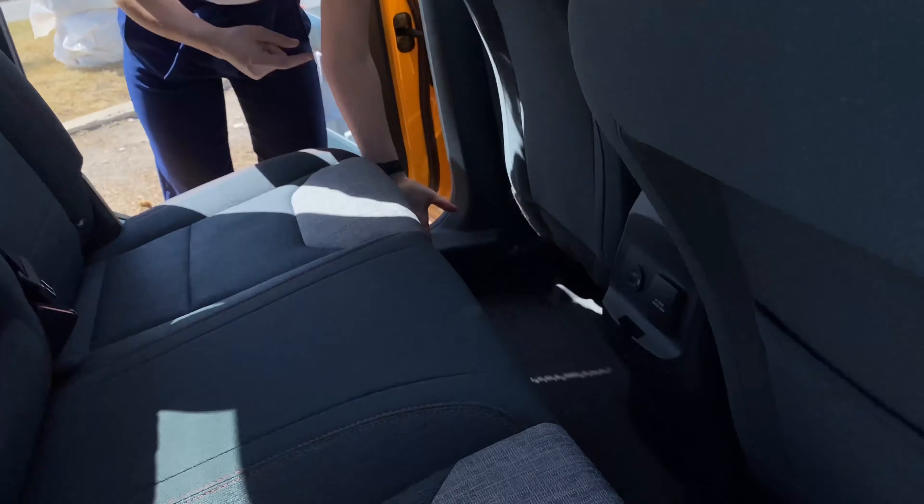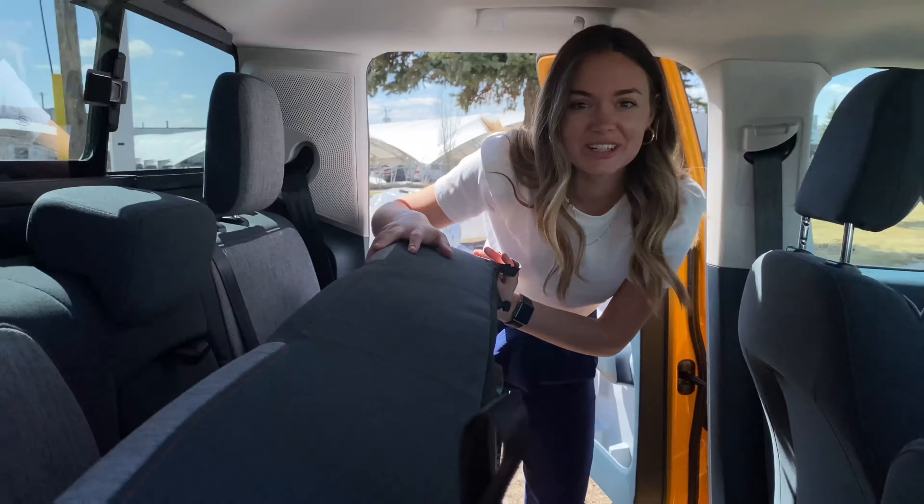Check out this spot and these others where you can 3D print extra accessories. Ford will even teach you how to 3D print these parts yourself.